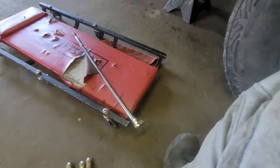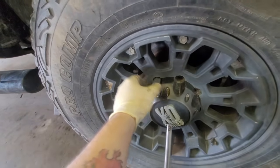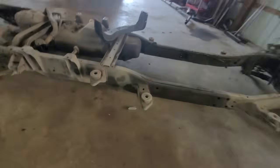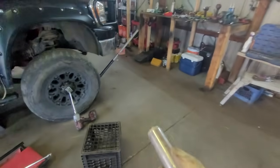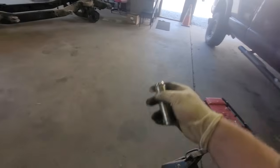I'm using a six-point socket — this is the only socket that fits in there. You cannot fit an impact socket. This one here got stuck, so I put it in the vise and we're going to do the old throw-it method — throw it at the concrete as hard as you can. I even tried putting it back on, tightening it with the breaker bar, and I cannot get this thing out.